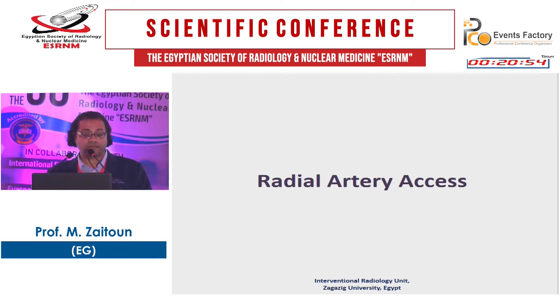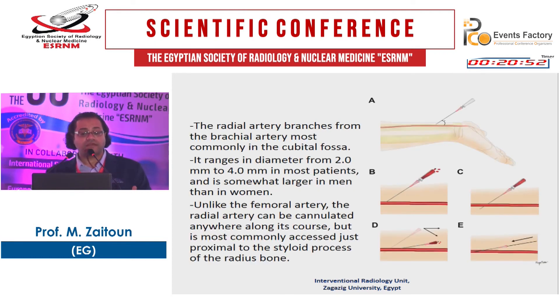Another access route is the radial artery. The radial artery branches from the brachial artery, most commonly in the cubital fossa. The diameter ranges from 2 to 4 mm in most patients and is somewhat larger in men than in women. Unlike the femoral artery, you can cannulate the radial artery anywhere along its course, but it is most commonly accessed just proximal to the styloid process of the radius bone.